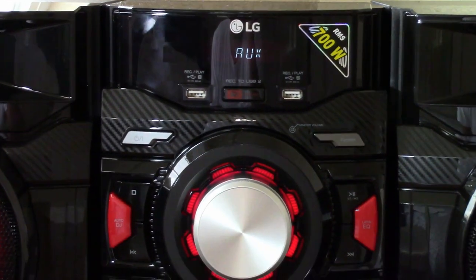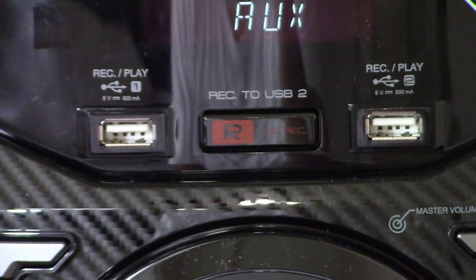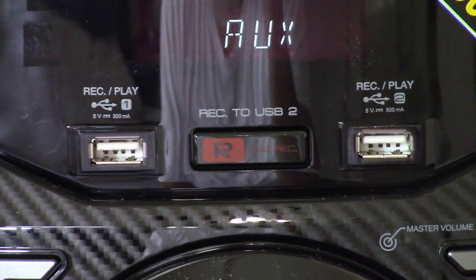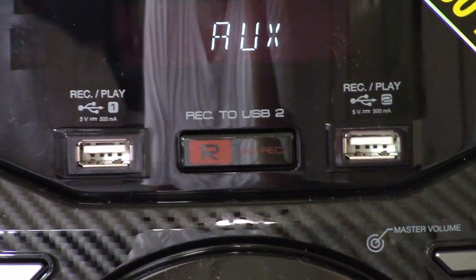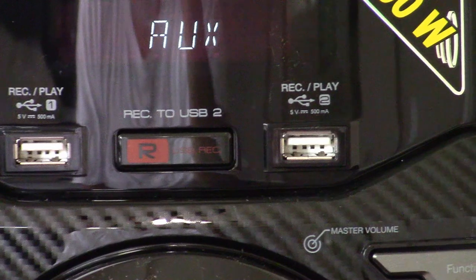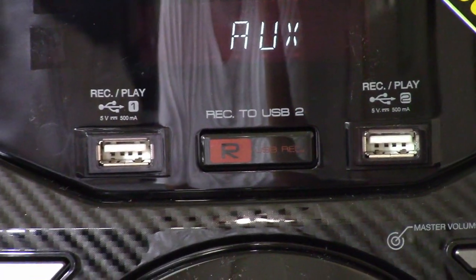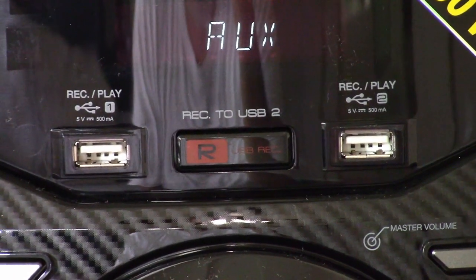And it has a couple of USB ports. So you can stick in your USB drive and play music from that. It has one cool feature called recording to USB, which I have not tried but is really intriguing. Basically, you stick in the USB drive and then whatever music you are playing, you can record it to the USB.